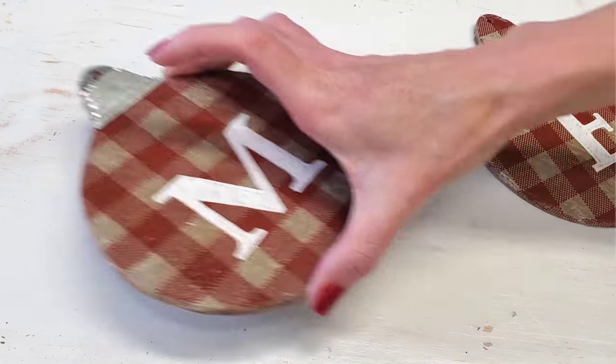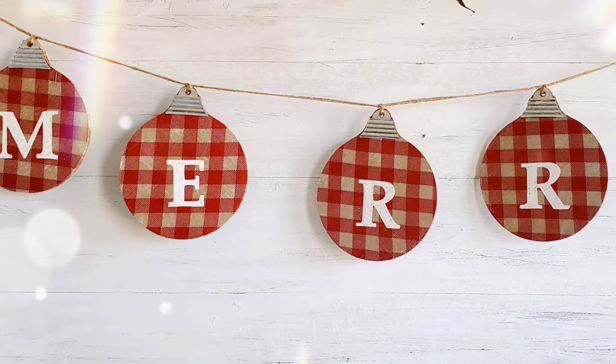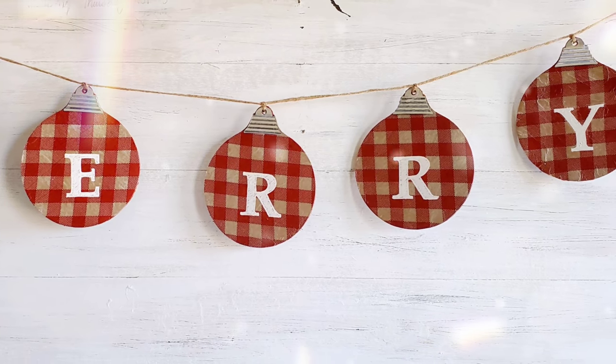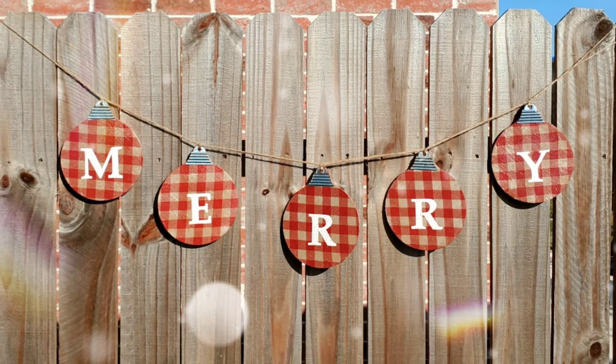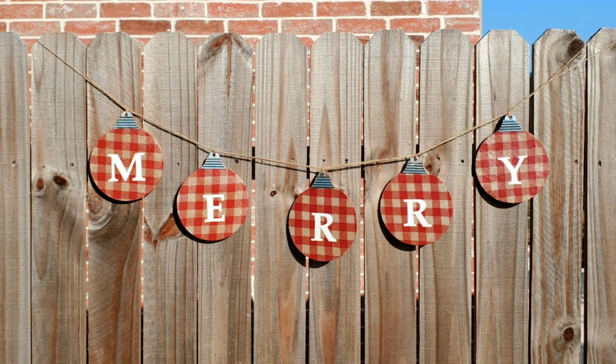This is a really cool, cute banner that can be used indoors or outdoors on your Christmas mantle. You can put it in a window — and it'd be cool if you did 'Merry' on both sides so sitting inside you can read 'Merry' and sitting outside you can read 'Merry' too. The possibilities are endless. And even if this wasn't your style, I hope you at least gathered some ideas or inspiration.